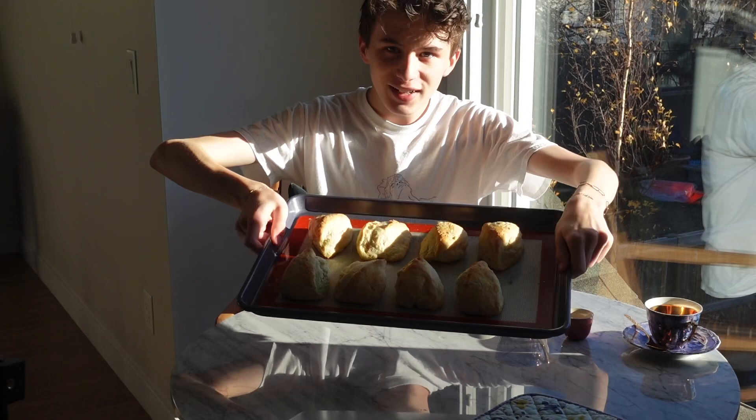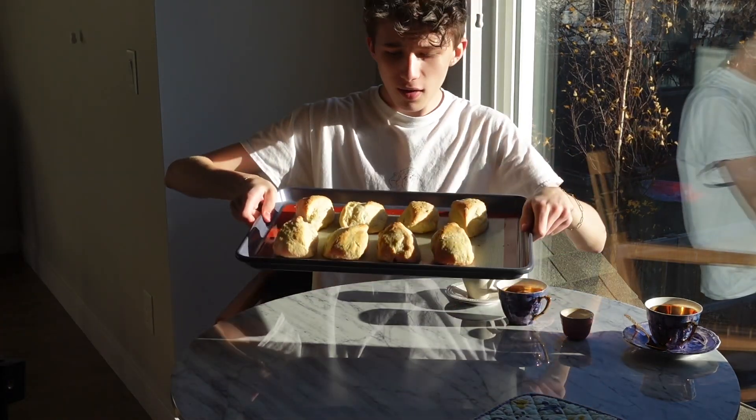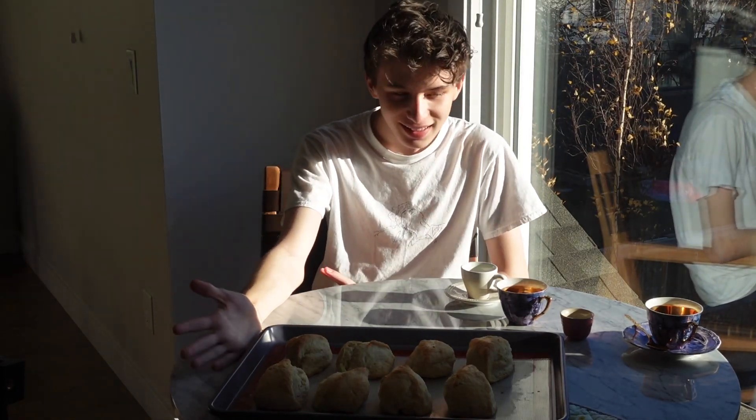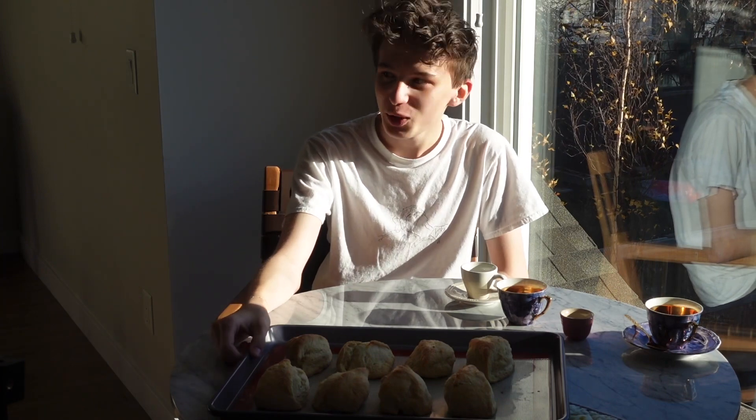Here are the scones finished. They turned out very beautiful, very proud of those. But yeah, if you enjoyed the video, please consider subscribing and liking. I feel like such a YouTuber saying all that, but yes — thank you for watching, see you next time.